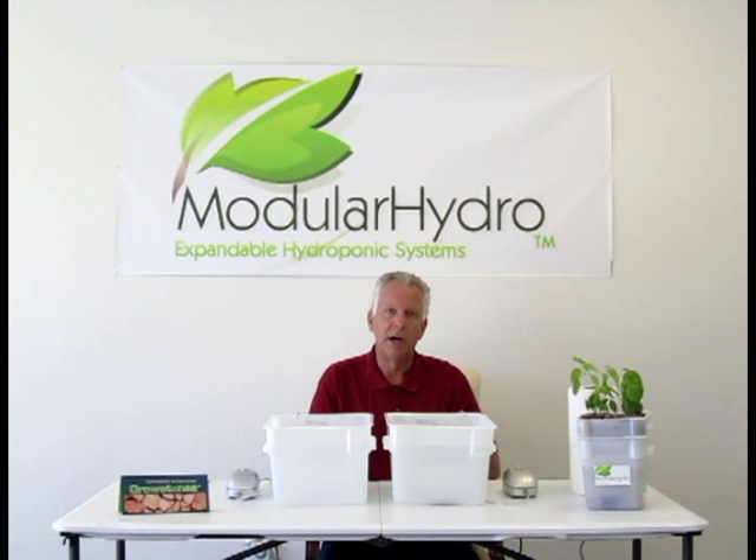Hello, I'm Wayne with Modular Hydro. Welcome back and don't forget, go to ModularHydro.com for our informative and how-to videos. Today we're going to talk about air injection technology.